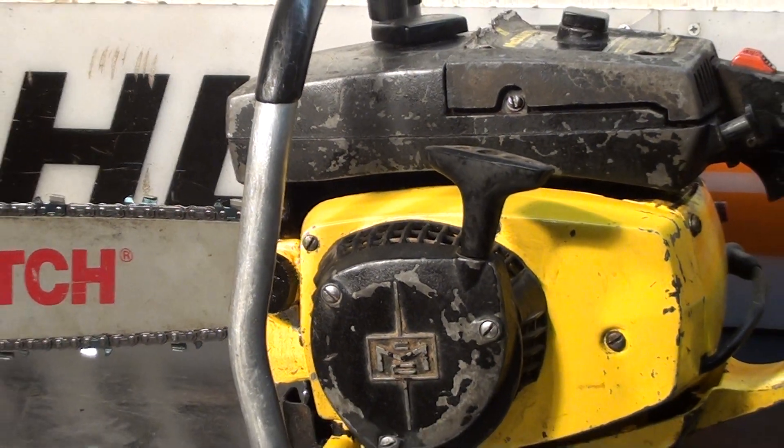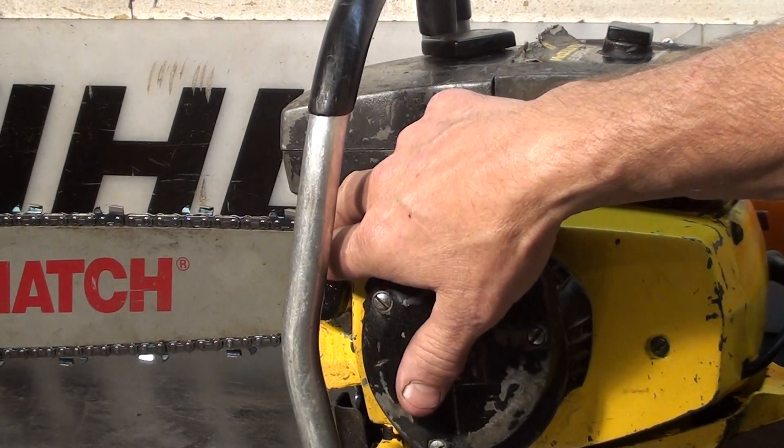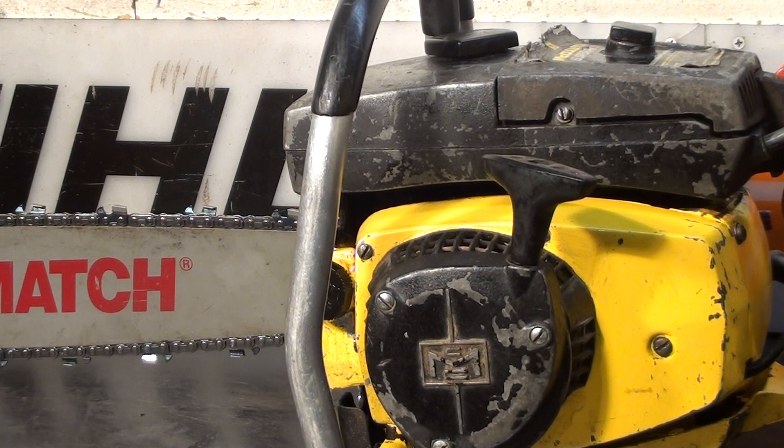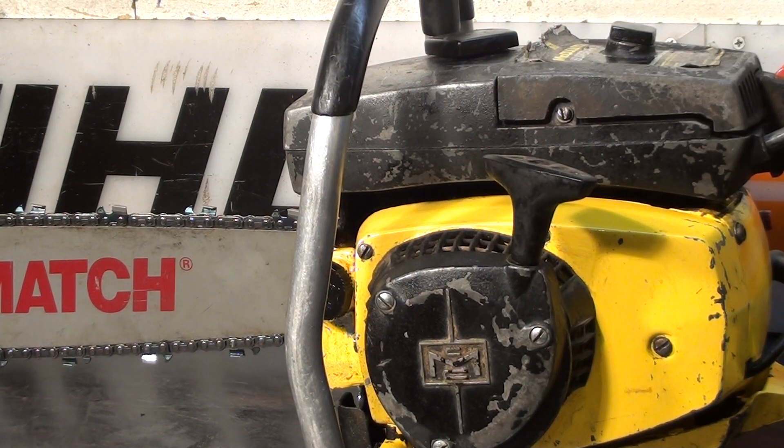This is one of the earlier Super Pro 81s, and you can tell by the oiler. If you look down underneath here, you see it's got a little wing on it that when you push this, it pushes into the pump. It's not the plunger kind, which is the newer models.